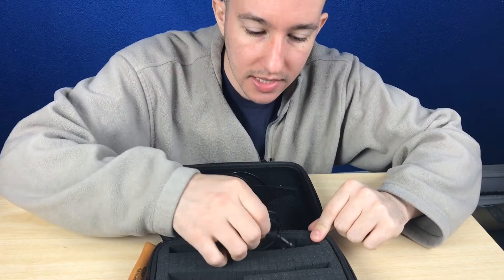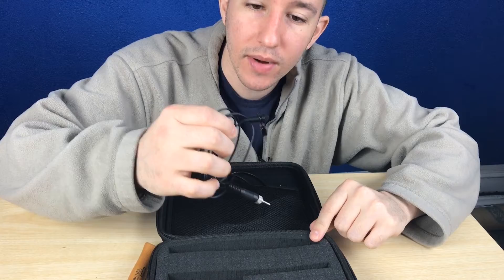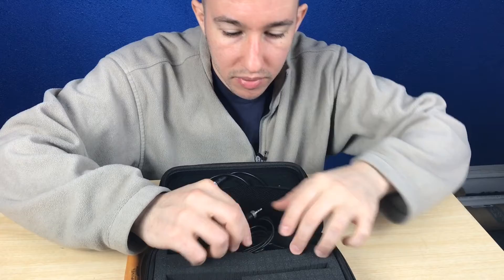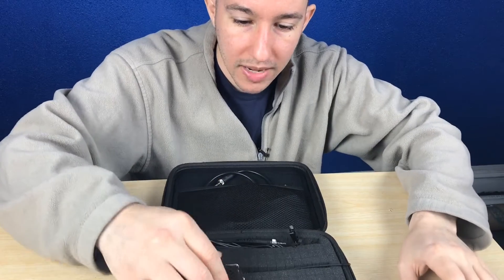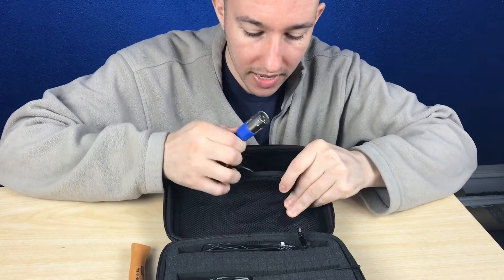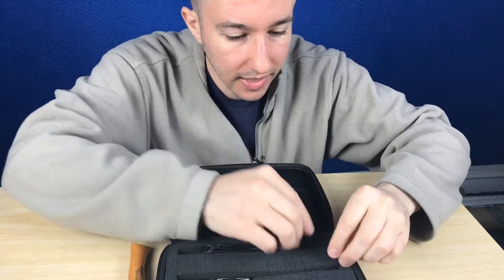Another sensitive piece of gear is the microphone here. I just cut out a little hole so that the microphone is well protected. Everything goes right back in here. There's even another little pocket for the XLR and for the other connector cables.